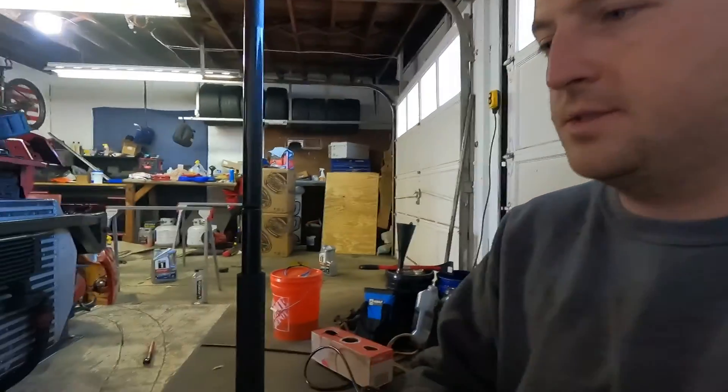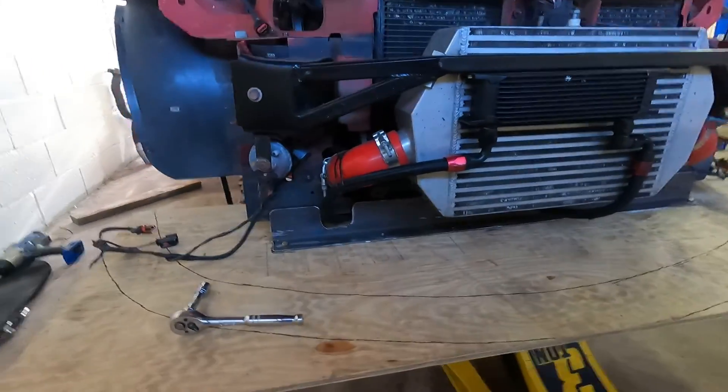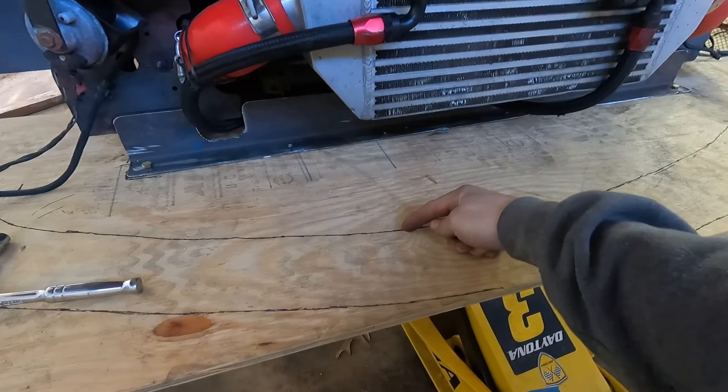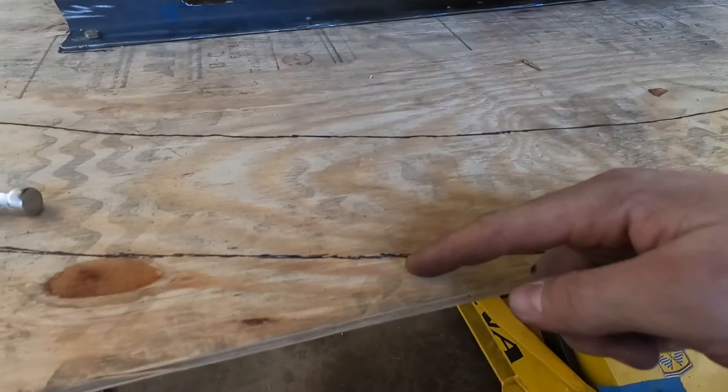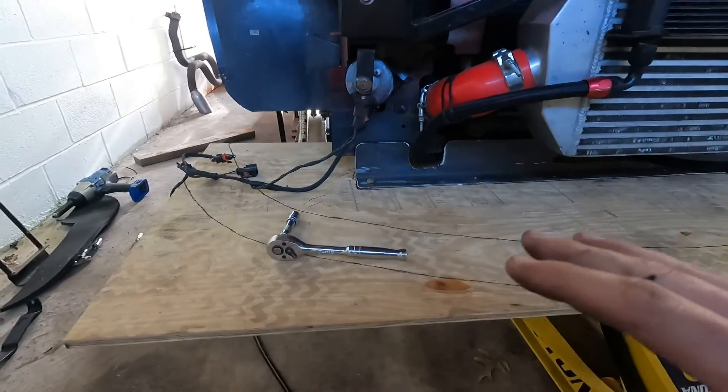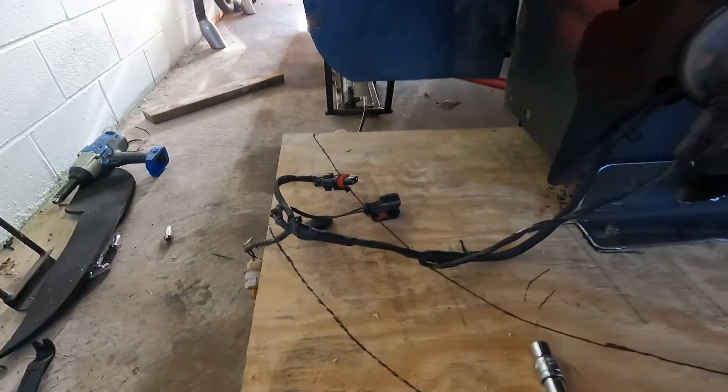Alright guys, so we made it pretty far today. I'm going to wrap it up — it's only 3 o'clock but I have to run into Philly and pick up my wife, so I'll hop back on it tomorrow. Here's what I got so far. I took the bumper off. You can see the bumper line and then the actual lip line. This outside line might change a little bit, but it's a general idea of where it's going to be.